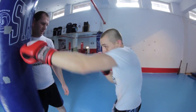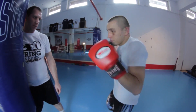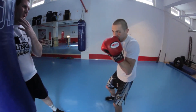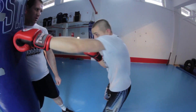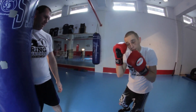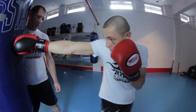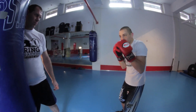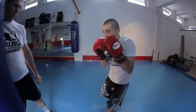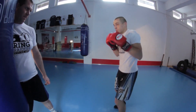Na mistrzostwach starałem się wykorzystać prawy prosty w walce finałowej, tak jak i w półfinałowej, bo miałem bardzo mocnego przeciwnika. W walce półfinałowej był szczelnie zakryty i starał się mnie kontrolować, ale wiedziałem, że po mojej akcji będzie próbował wyjść z ciosem i skontrolować mnie. Więc polowałem po przestoju, po przyjęciu jego ciosu, żeby oddać ten prawy prosty nad lewą ręką.